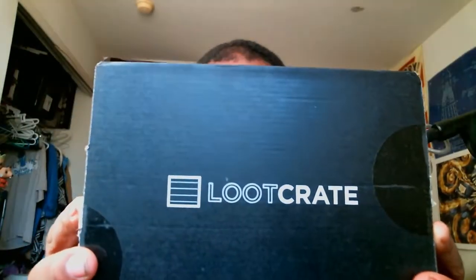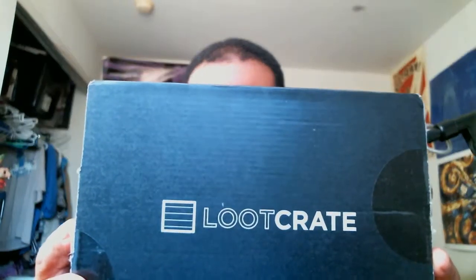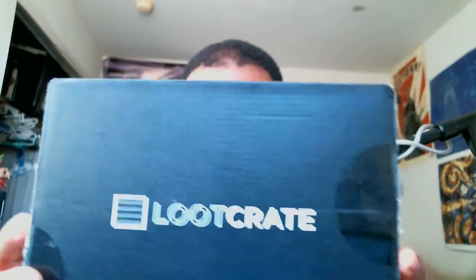Coming at you with another Loot Crate unboxing. Let's crack this bad boy open and see what's inside. First I want to say, I'm kind of concerned because my loot crate was slightly already open, and that concerns me very much because I don't know if anything is missing. So I'll consult the pamphlet and find out.